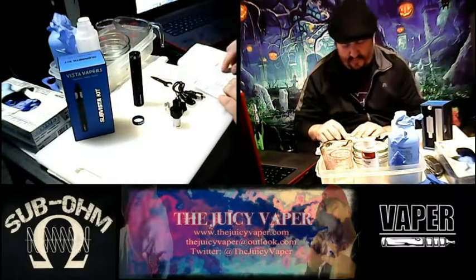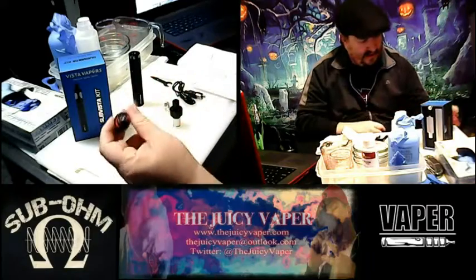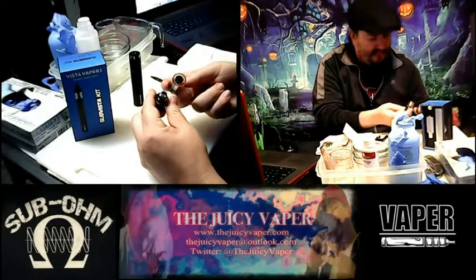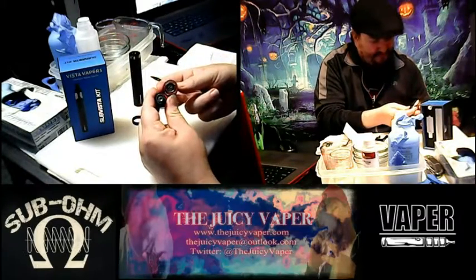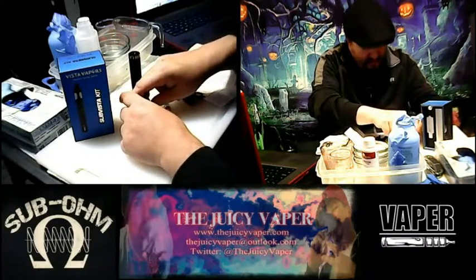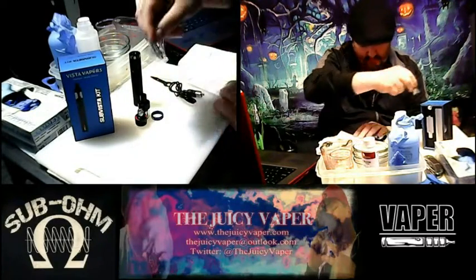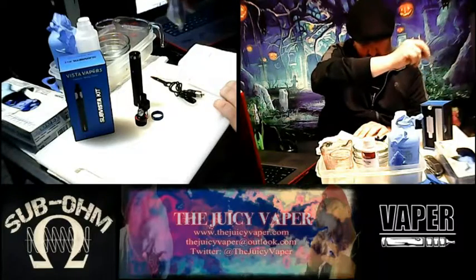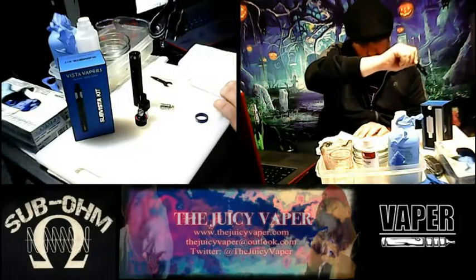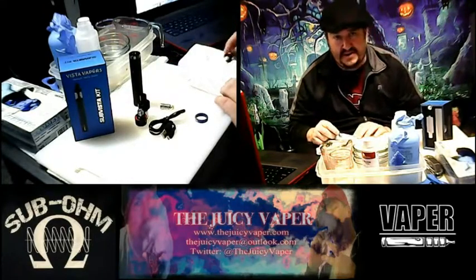Battery — check. We've also got an atomizer; I've taken the deck apart. And additionally, you've got the 0.3 BBC coil head right there. As previously mentioned, your USB cable is in there as well.